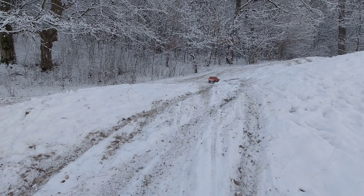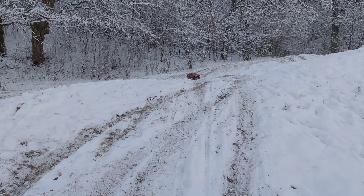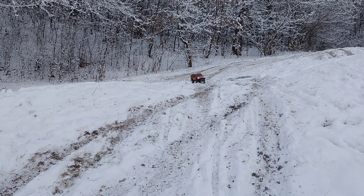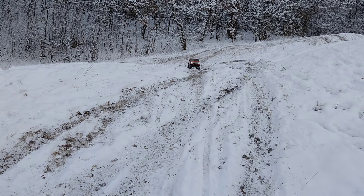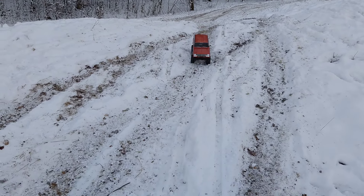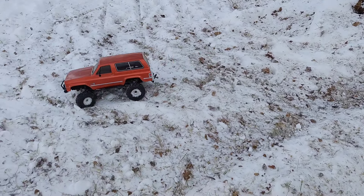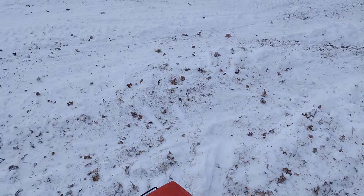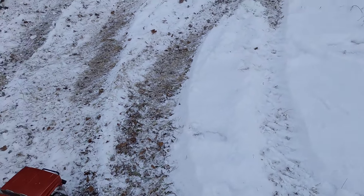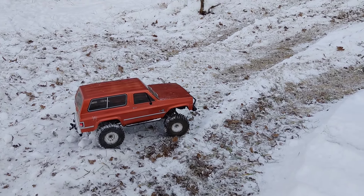Okay, it did it just fine. Now let's unlock the diffs and go in high speed. There's a spot I should avoid — let's see if I can do it. Low speed but diffs unlocked.